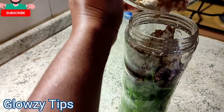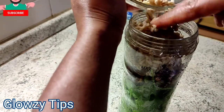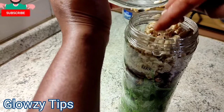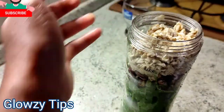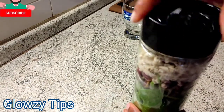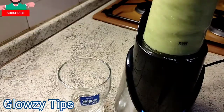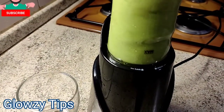So guys, all I'm going to do right now is close my blender and blend it. If you ask me about the taste, believe me it is super yummy, it is not horrible. The dates make it sweet in the mouth — it is super cool, it's not horrible at all. You can take this for your breakfast and you'll be extra filled because it is loaded with nutrients.